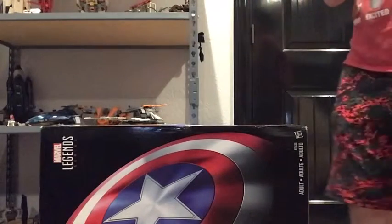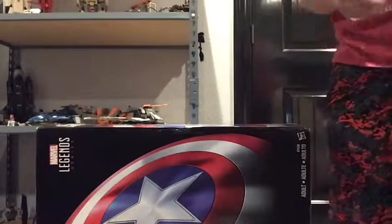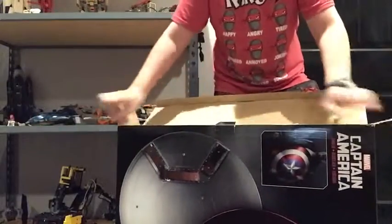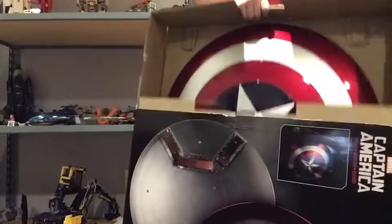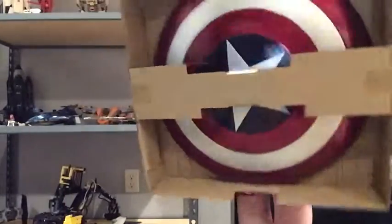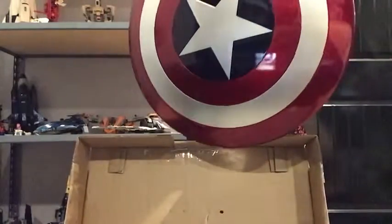I'm gonna go careful because I want to actually keep this box. I gotta make this fast because my iPad is on low battery. Oh, there it is — oh wow, wow, wow! That's strapped in. Sorry for that cut — my iPad was about to die — and yep, WOW, this is something.